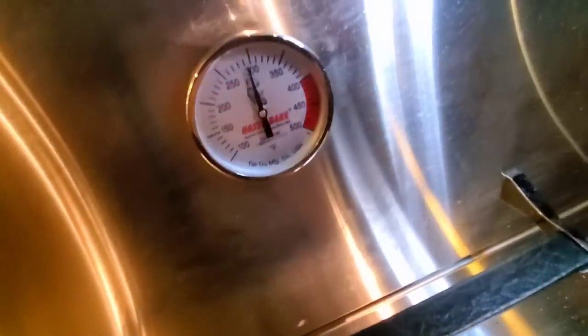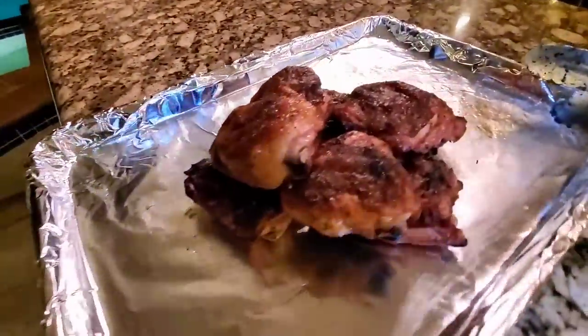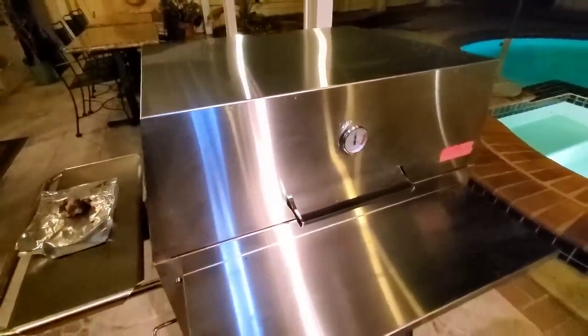The Hasty Bake has been running at a constant temperature, so no problem there. Just need to adjust the vents down here and adjust the exhaust vent, and it purrs like a kitten. My first cook with the chicken is done — looks pretty good. All in all, a successful cook in the unboxing.